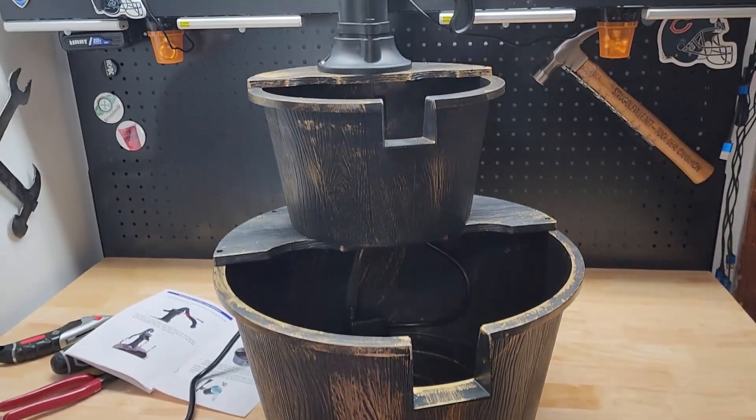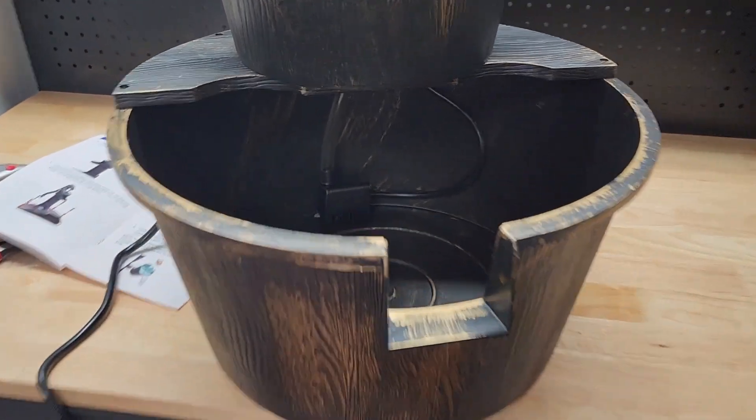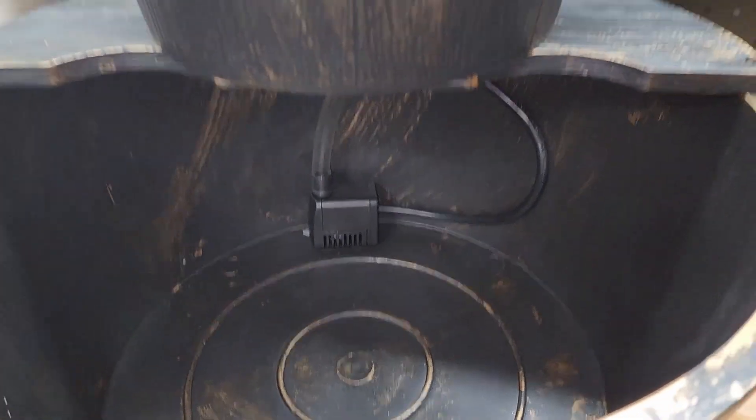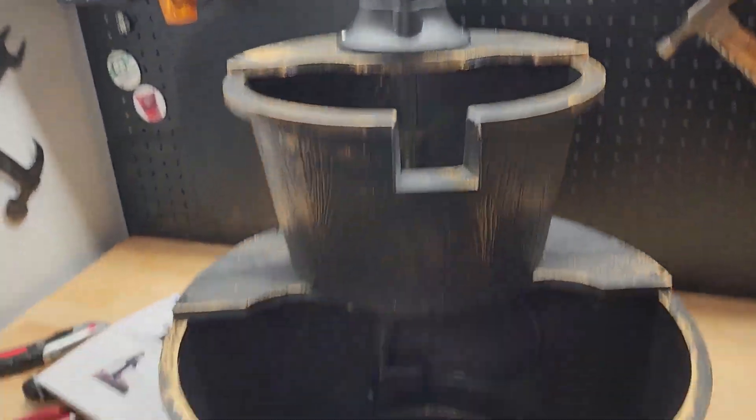Well, there it is — our finished product. We just need to get it outside, put some water in there, and see how she works.